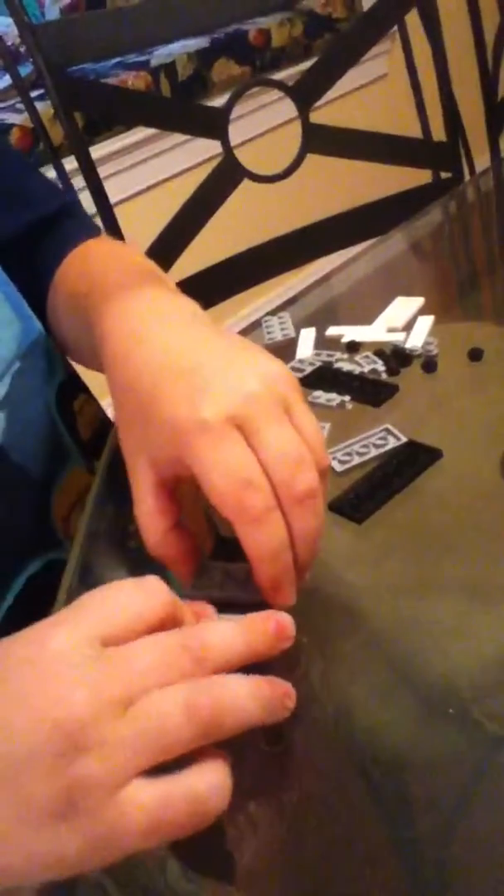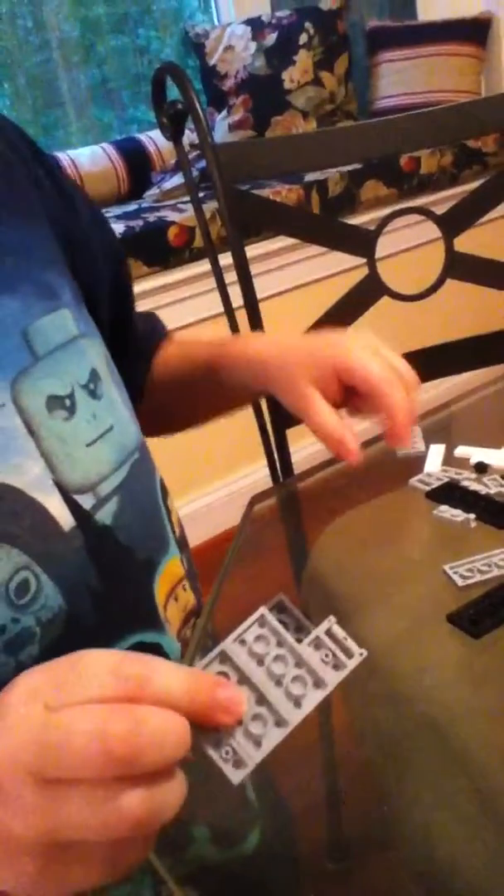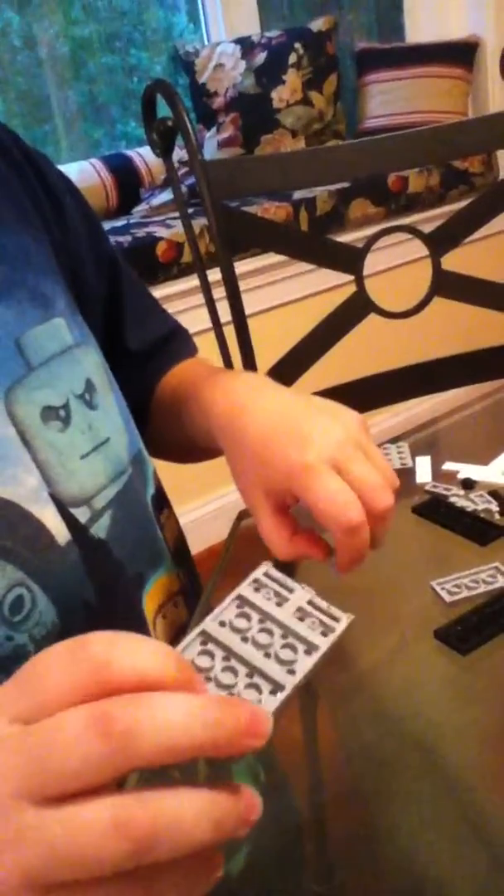I'm going to need this piece. Turn it over. I have two of these. That's what you get now, and then you're going to need to put that there, have this, two of these pieces, and put it right like that, and that's what you get right now, and turn it over.